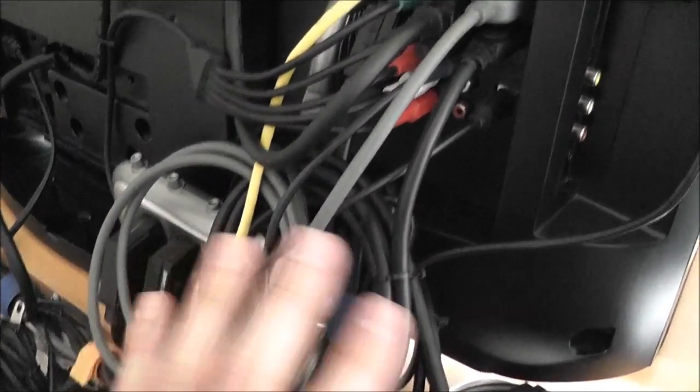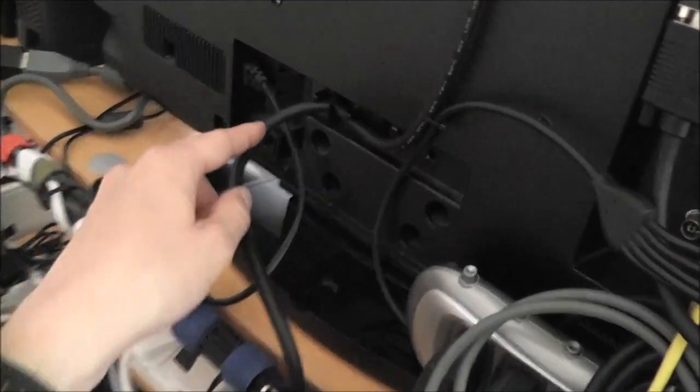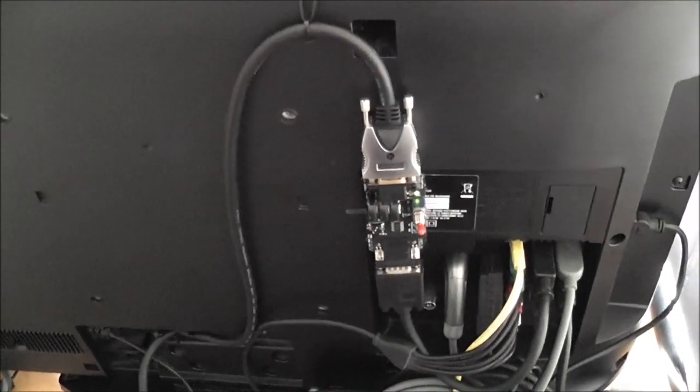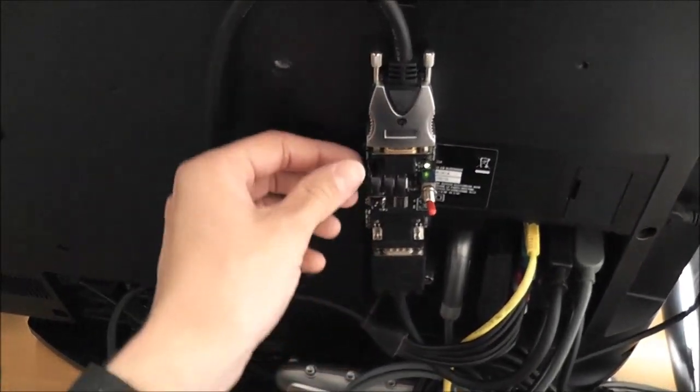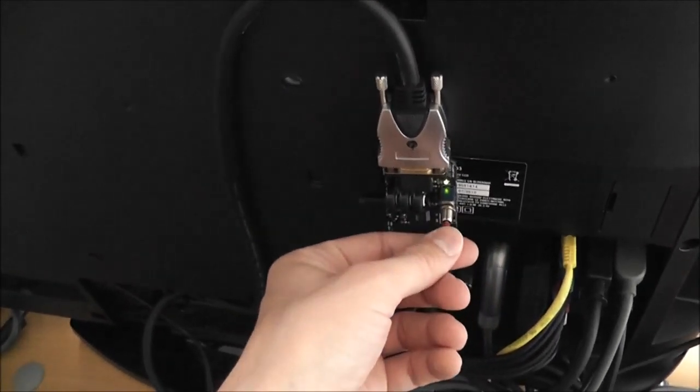Up here I tidied everything up as well - gave it a good clean and re-routed some of these cables. You can see I've got the SLG mounted at the back of the television there. This is the VGA cable coming up from the scaler - it comes up around here and I used cable ties to hold it in place at the back of the TV. And that's the SLG, so I can quite easily get in behind the TV to adjust the scan lines and switch it on and off.